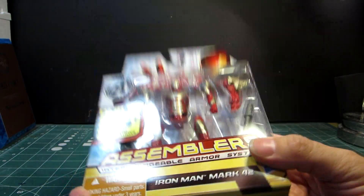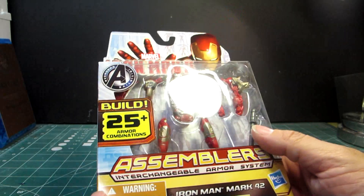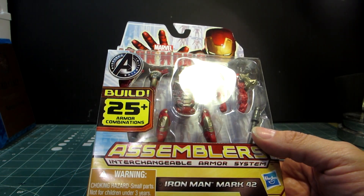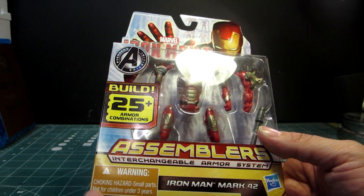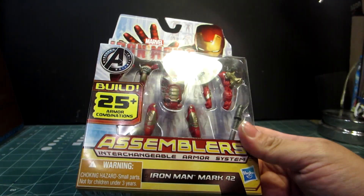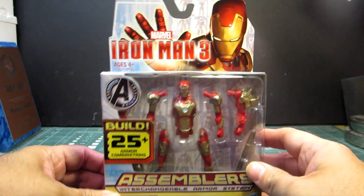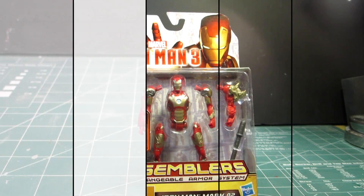It's good for the occasional person who wants to buy one and give it to their nieces or nephews or sons. Mind you, this is not for children under three years, so just pay attention to that. So let's open up this cool little figure and see what we have.